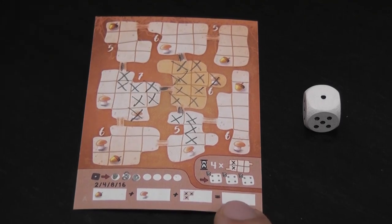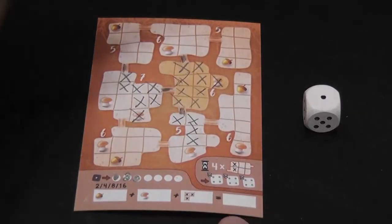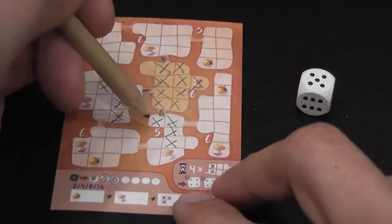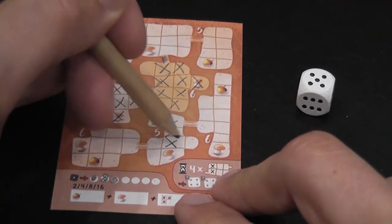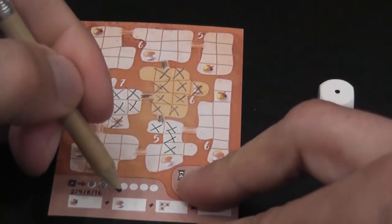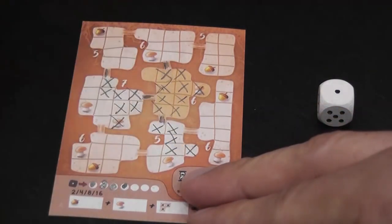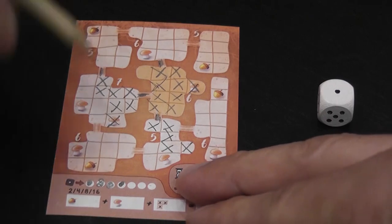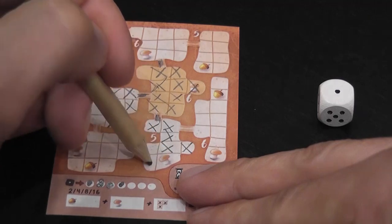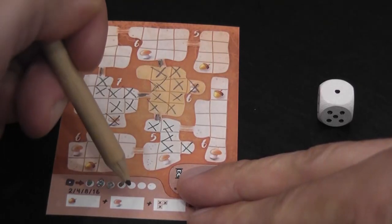When the bubbles are gone, you don't get anything from a one anymore and simply have to pass. Remember, you also have to pass if you can't fit the entire number you rolled into any room. For example, the only way to fill a single space left in a corner would be to roll a one and use a bubble. If you have no bubbles left, those single spaces are stuck, and for three remaining spaces you'd need to roll a three or use three bubbles — which is pretty expensive.